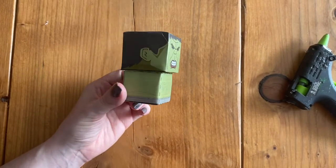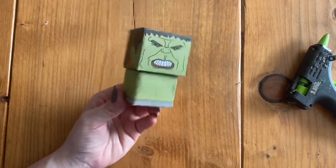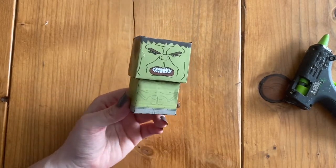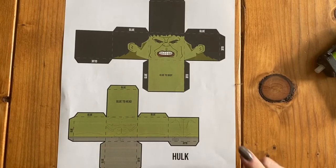In this video I'm going to show you how to make our 3D paper Hulk. The first thing we're going to do is start cutting out our Hulk.